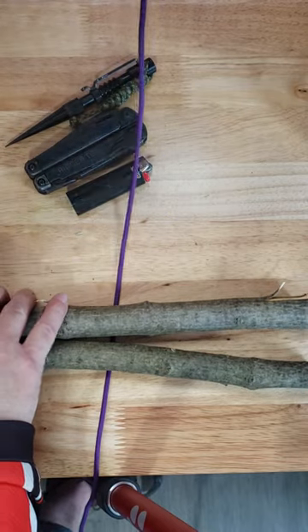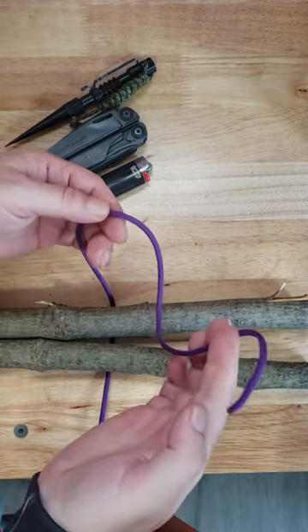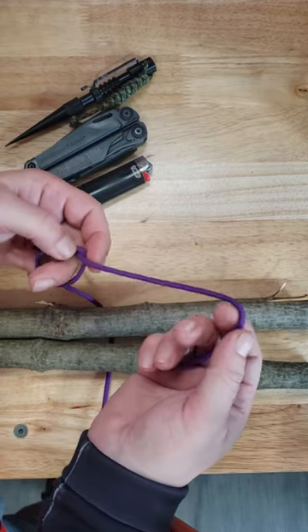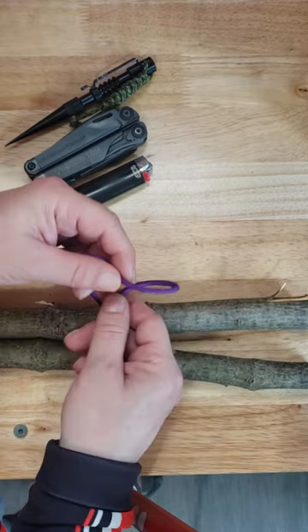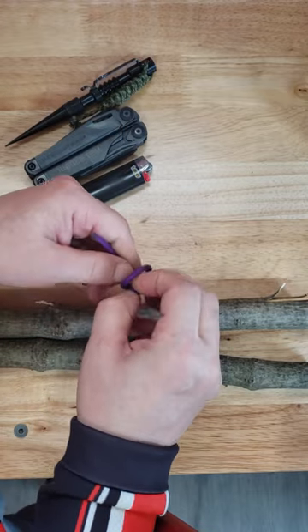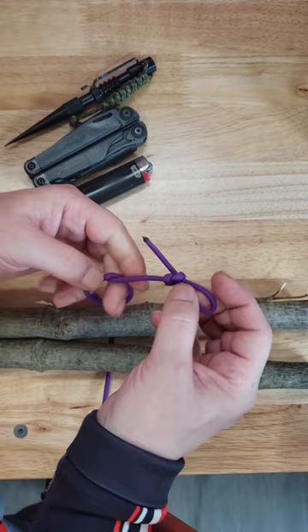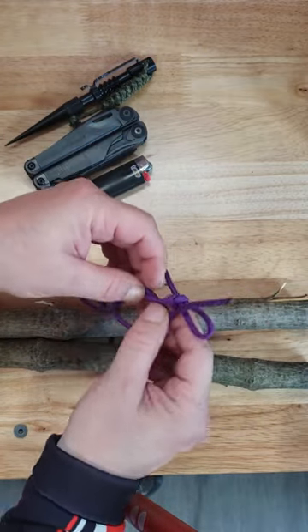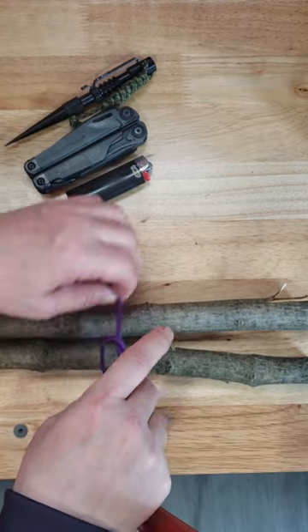Start by going around whatever you want to lash or bundle, then start off the same as a regular anchor knot with a loose overhand. On the tail end, instead of tying a regular overhand, tie a slip overhand. Bring your tail up through just like you normally would and cinch it down.